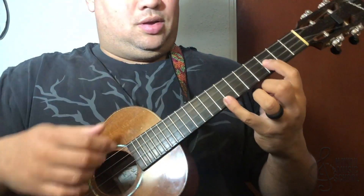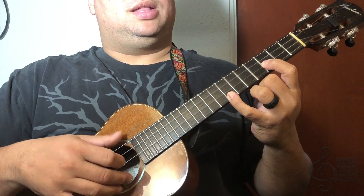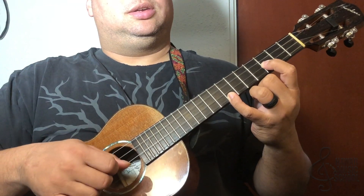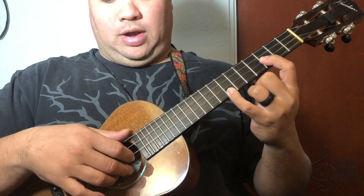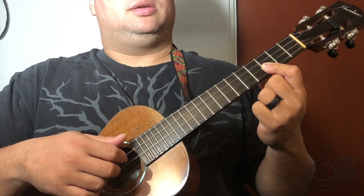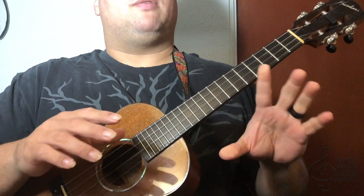The lick starts on frets three and seven — our extended C chord — using the alternating thumb technique. Pinch the two outside strings (strings one and four), then the second string, then the third string. Extend your pinky out to the eighth fret, back to the seventh fret. When you come back to the seventh fret, pick the top string again, then the third fret of the first string. Following that, use your thumb on the third string, then pick the second string with your first finger.